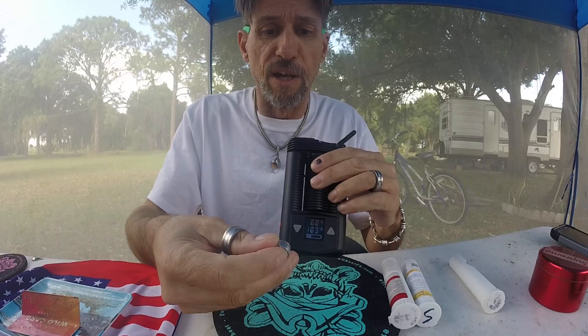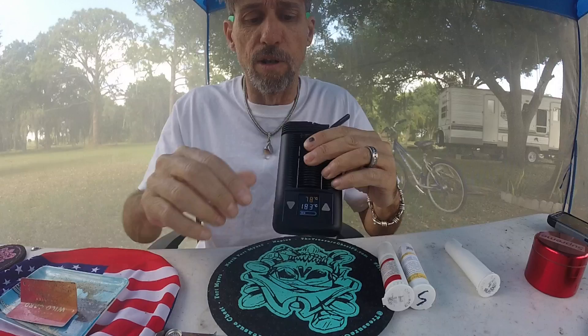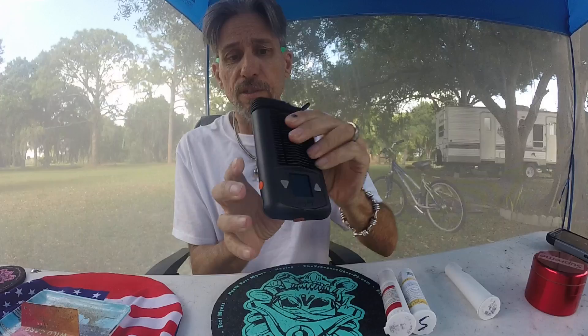If I have concentrates — the True Clear — you can put all of it in here. They've got a little pad, a dab pad. You can dab shatter, wax, all of it. And then you just double-click and it'll bump it up to do it all.